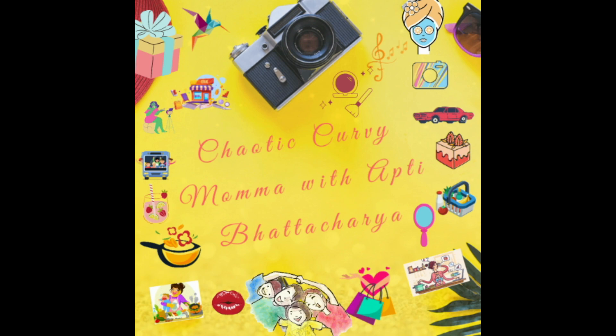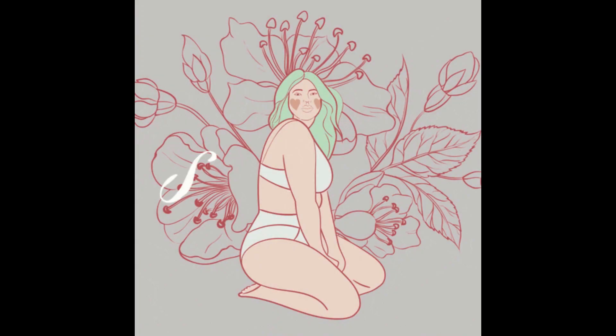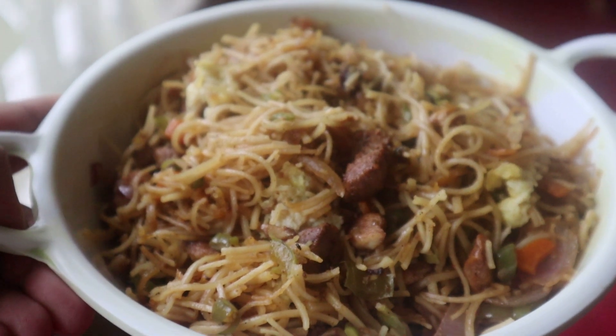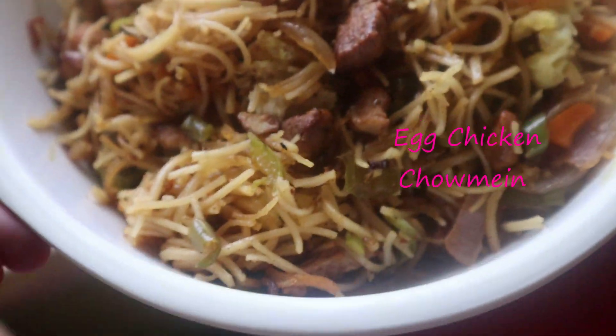Welcome to my channel, Chaotic Corby Moma. I hope you all are doing well. For today, I have come up with a very simple and easy snacks recipe. This is how I make my egg chicken chow mein.